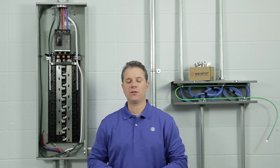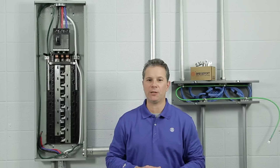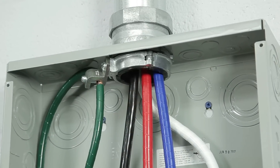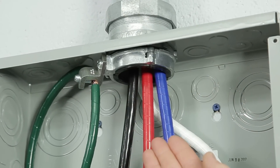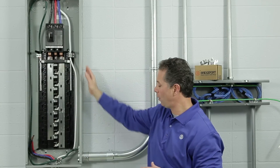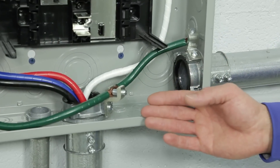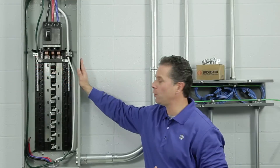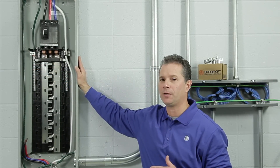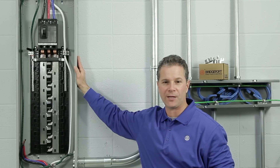Now that you've seen how easy it is to install Bridgeport's Mighty Right split grounding bushing, let's take a look at a few applications. Here we have a main distribution panel with a service entrance raceway that's required to be grounded and bonded. Also, two 2-inch raceways going to sub-panels that are more than 25 feet from this main distribution panel — they too have to be grounded and bonded per Article 250 of the National Electrical Code.